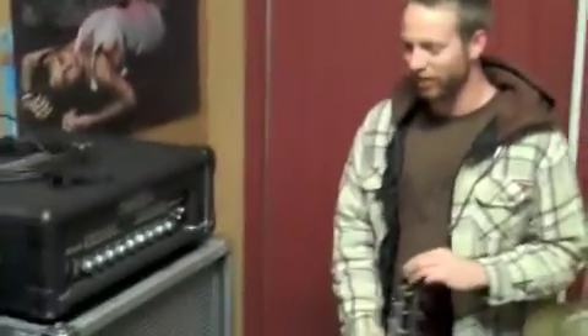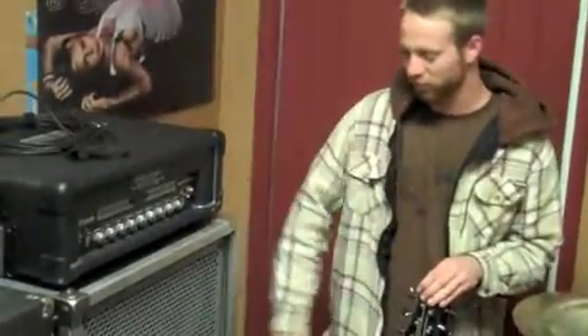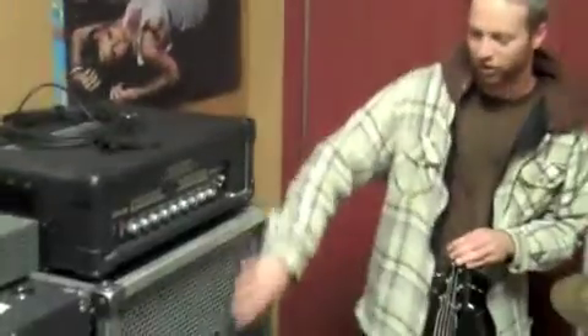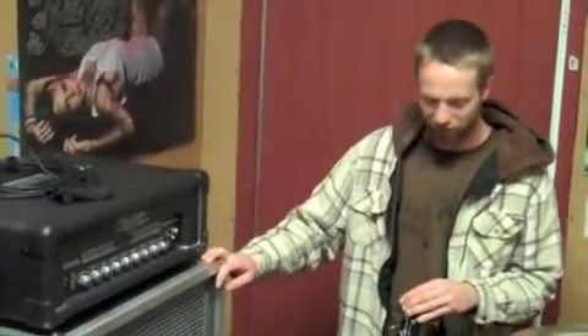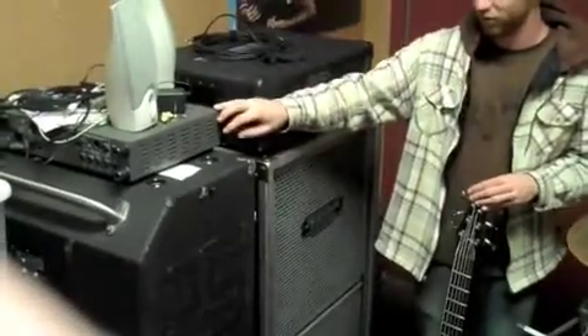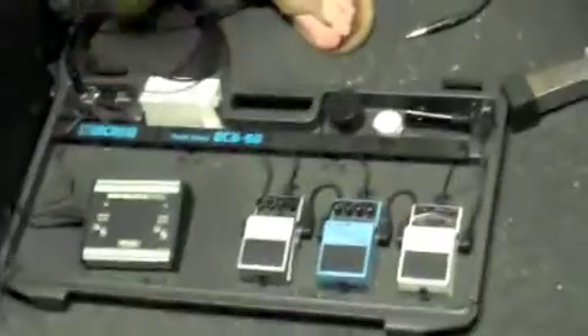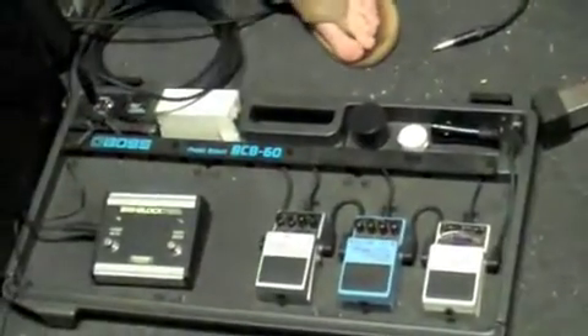Over here we got the amp setup. I got a Mesa Big Block 750 for the head, and for the cab I got a Mesa 8x10 Road Ready Case. This thing is awesome for planned shows and touring — you just pop the case over the top and the whole thing rolls into the cabinet by itself. I also got the Ampeg Fridge and the SVT3 Pro, but those have just been sitting for a couple months. Right down here I got my pedal board — pretty simple. Just got an overdrive and a mute button for the amp, and then a Boss Bass Synthesizer, Boss Bass Chorus, and the Boss Chromatic Tuner, all on a Boss pedal board.